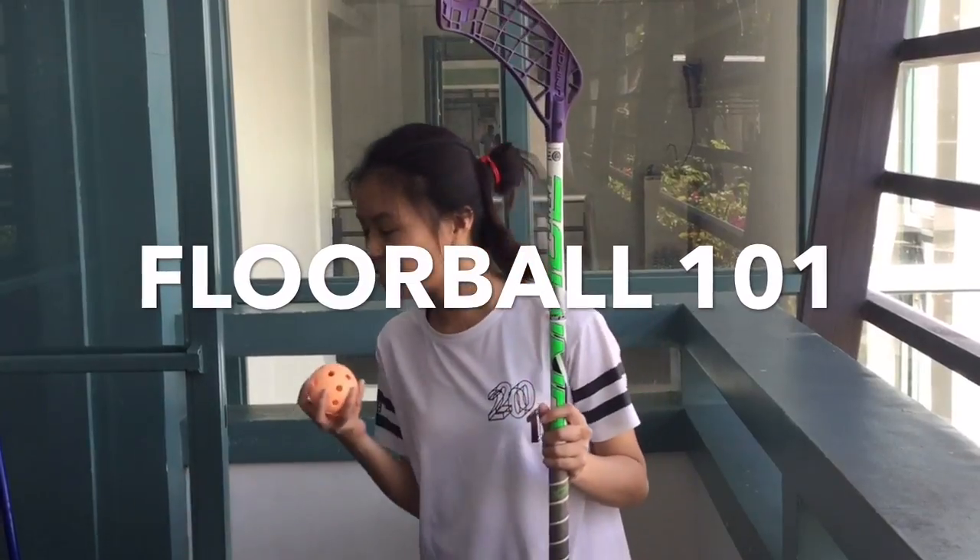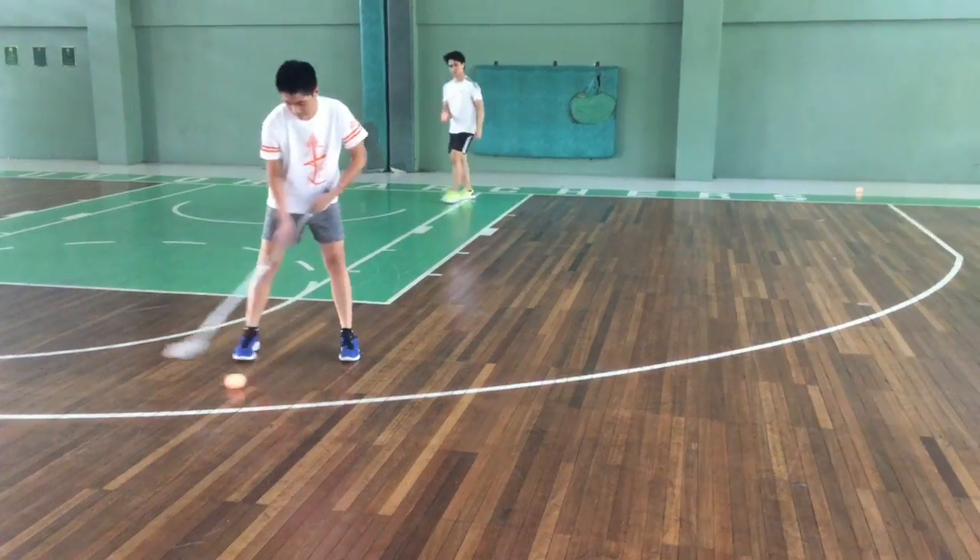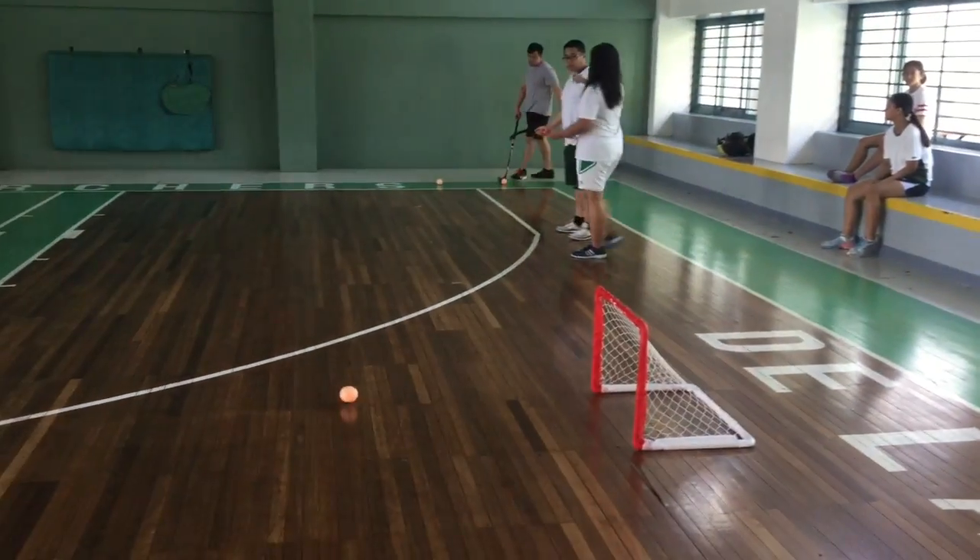Hello there! Welcome to Floorball 101. Today we are going to discuss the many tips and tricks that you will need to play floorball.